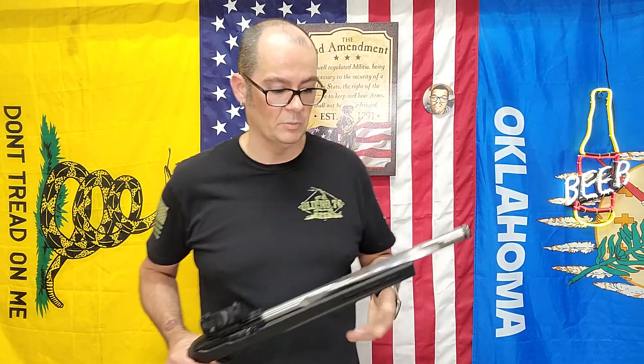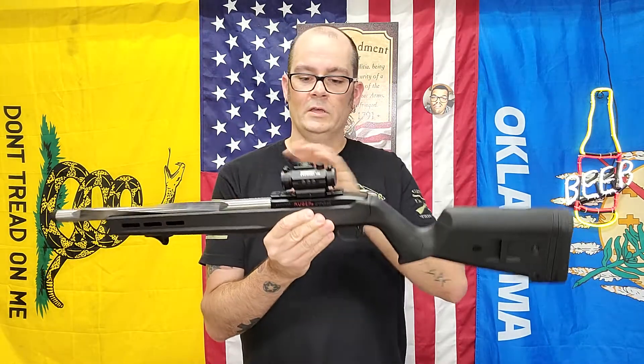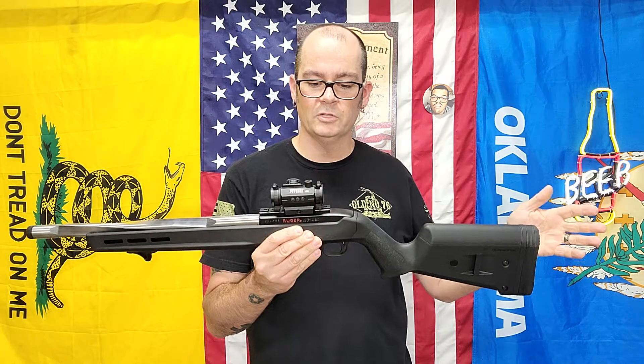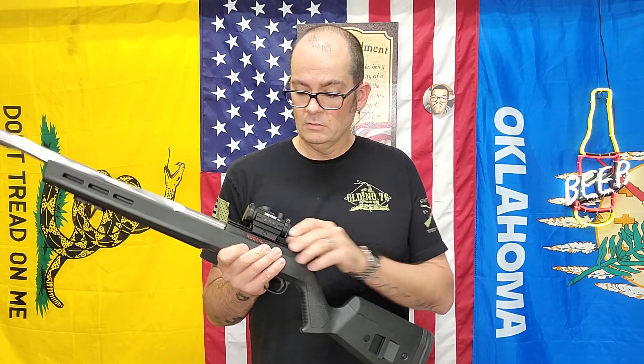That'll complement my other YHM suppressor. This is the V30, their red dot from Fiatchi. This is the low pro mount - it does have a high pro mount option as well, and it does come with both mounts. Nice red dot.